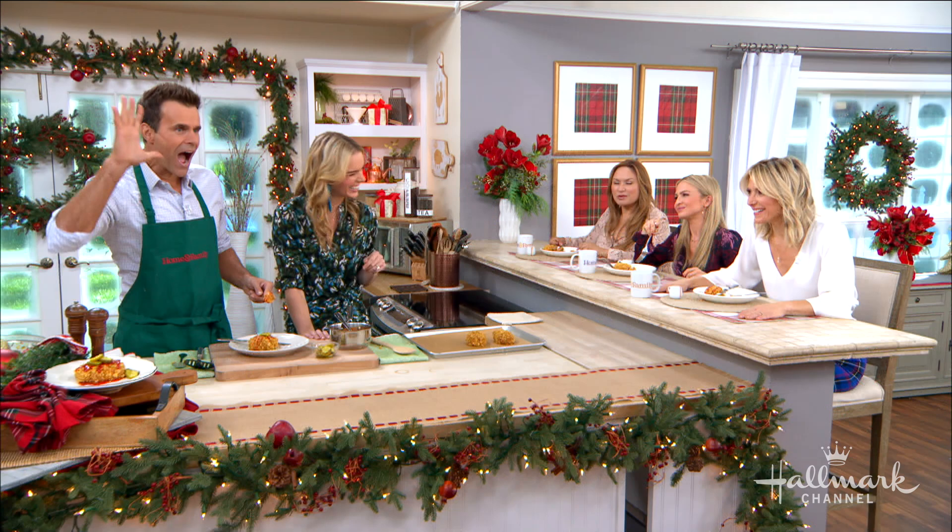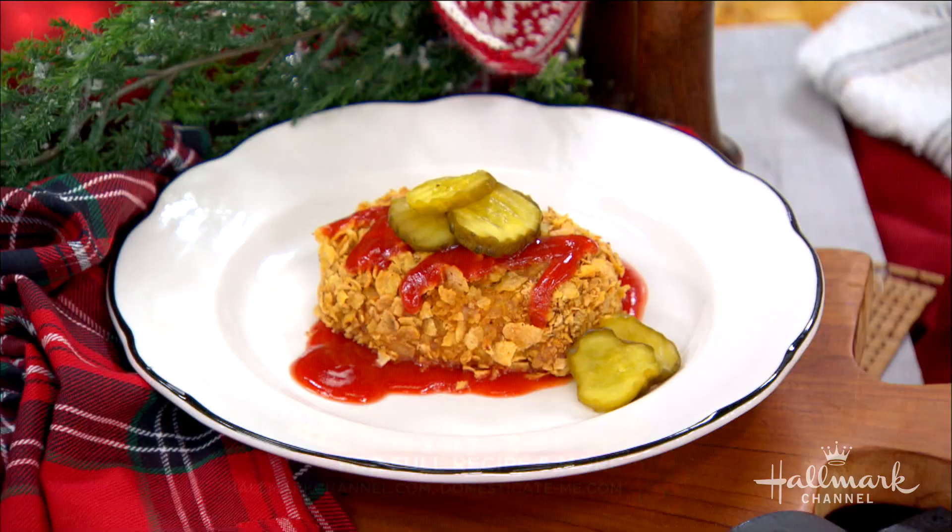My mouth is on fire and it's happy. I gave you a big drizzle — it was an aggressive drizzle. Thank you so much, Serena. Thank you for having me. The full recipe is on hallmarkchannel.com, and you can keep up with Serena by visiting her website, domesticate-me.com. It's delicious but hot — absolutely great.